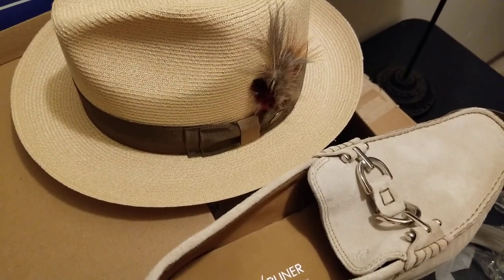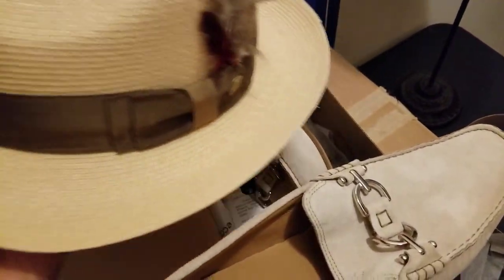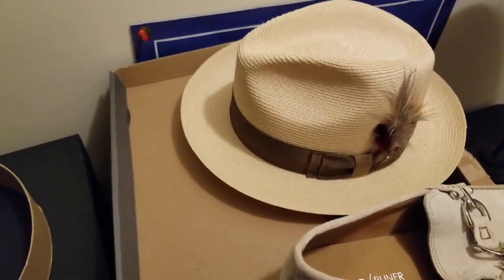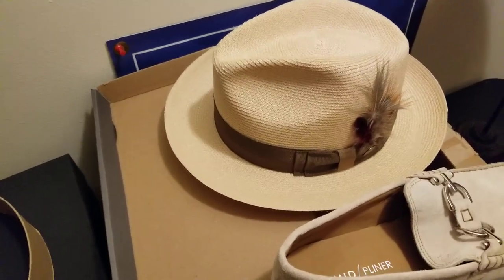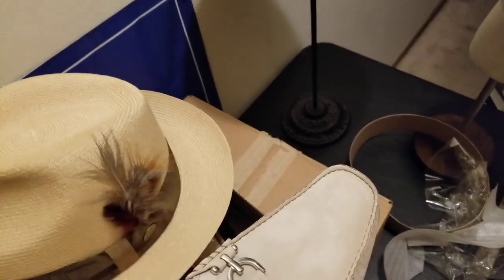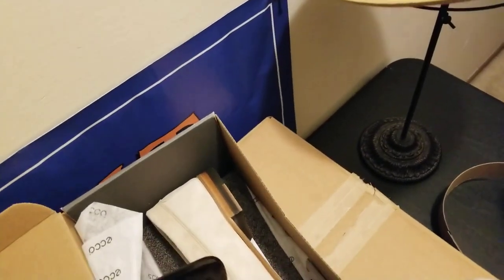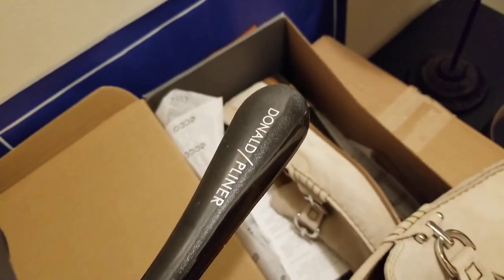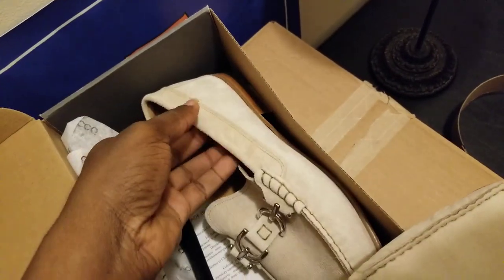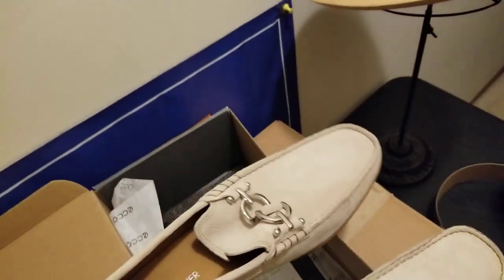Or wear a different color pants — wear a hat that maybe has similar colors. It doesn't have to be solid color. You want to differentiate. Wear a different color hat that will go well with it, maybe with some elements of the same color. Everything doesn't have to be matchy-matchy all the time. This one comes with a complimentary shoehorn, as a matter of fact. Very nice — a nice combination.